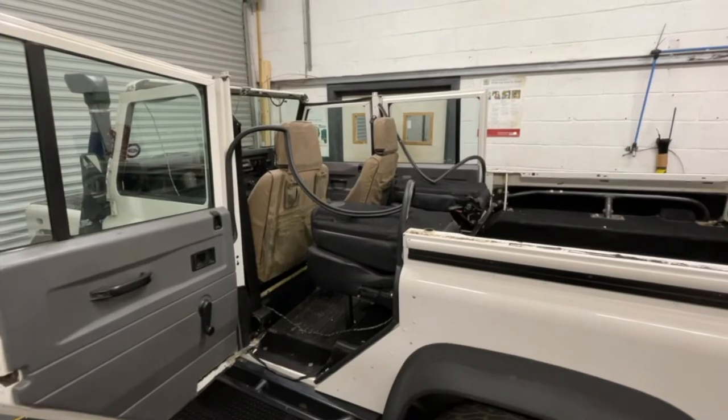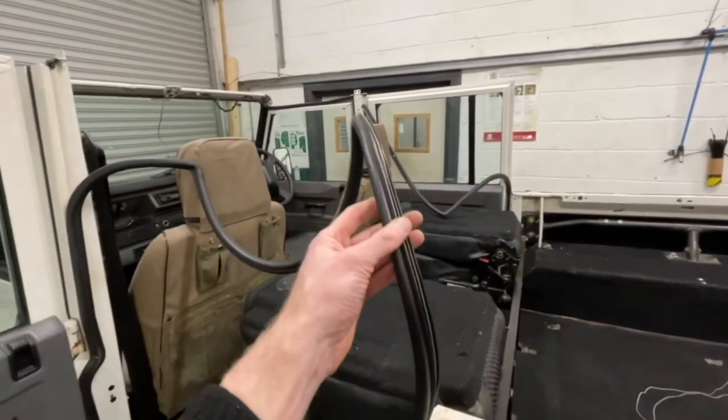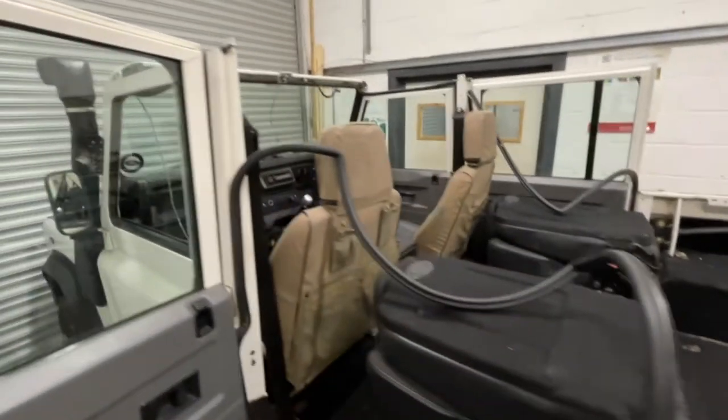When you're taking the roof off the vehicle you can leave the door seals in place, as these will be reused on both the second row and front doors.